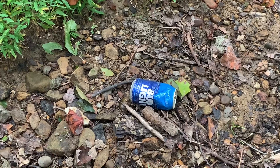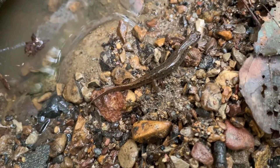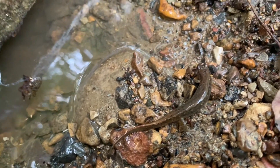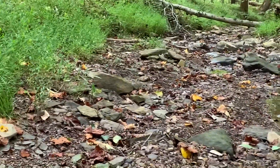Here you can see the wild beer can — somebody who had no respect for their surroundings. Here's another dusky in one of the only wet spots in the creek. The rock right before this was a double flip — two salamanders under one rock — but they both got away. This is a really good part of the park; you can see there's a lot more water here than the other spot even though it's still pretty dry, and I found salamanders almost under every rock.